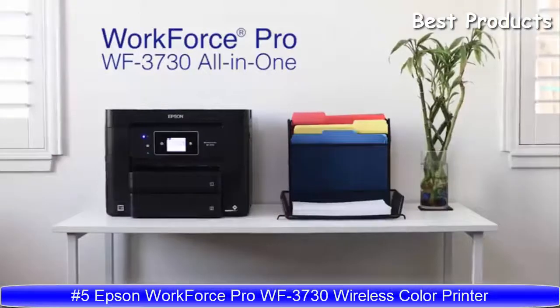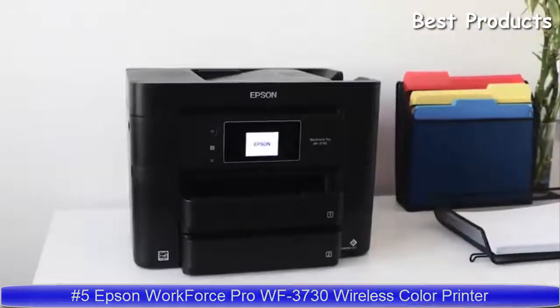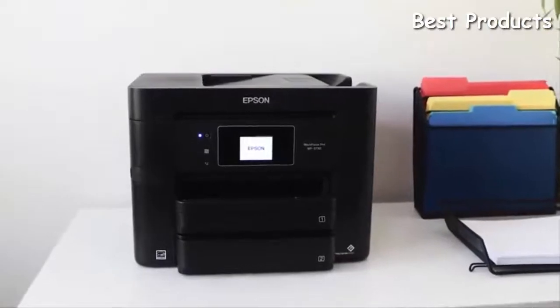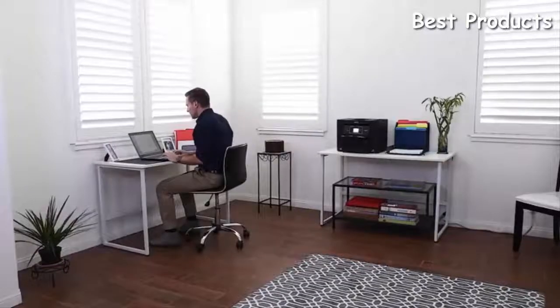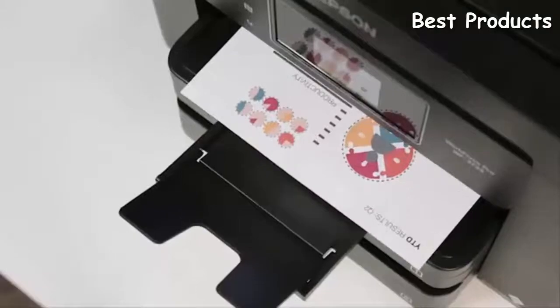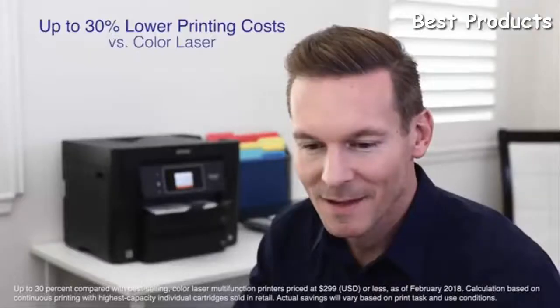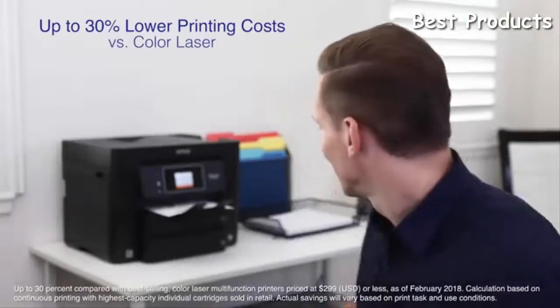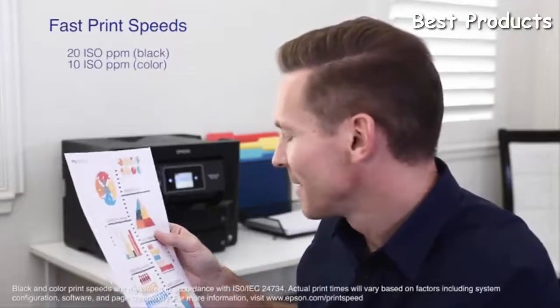Introducing the all-new Epson Workforce Pro WF3730 all-in-one printer — the perfect combination of convenience and versatility for your home office. Powered by Epson's innovative Precision Core technology, the WF3730 delivers performance beyond laser, with print shop quality graphics and laser-sharp text, and up to 30% lower printing cost compared to color laser printers. Print both black and color documents at fast print speeds.